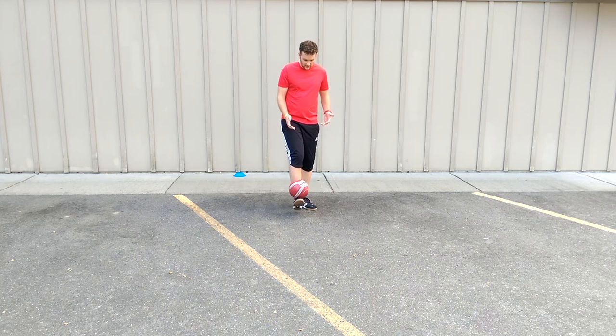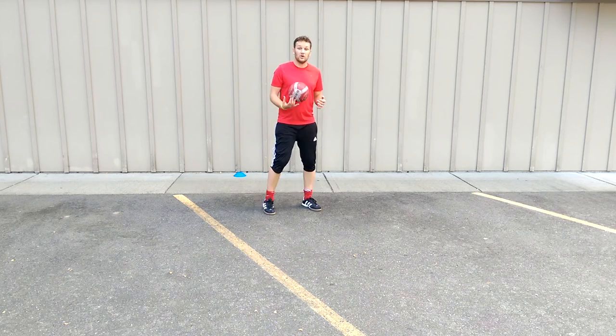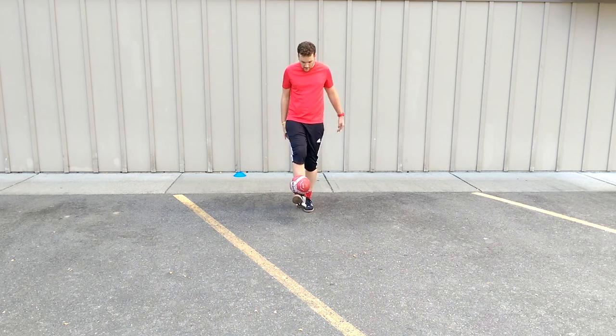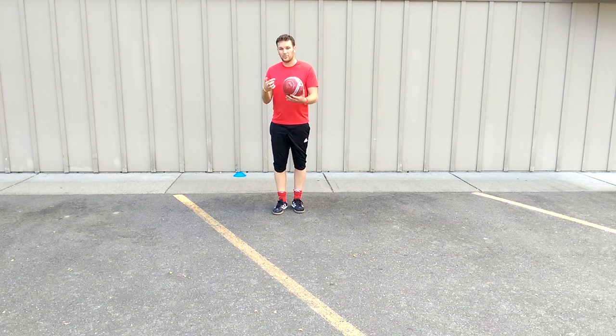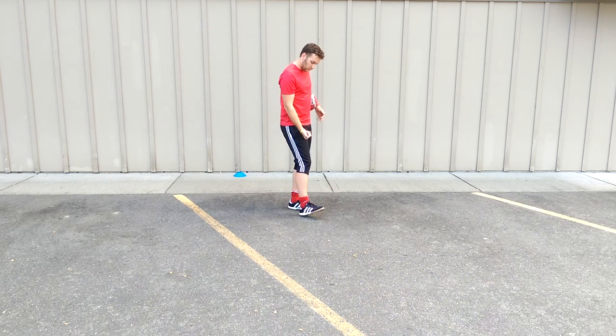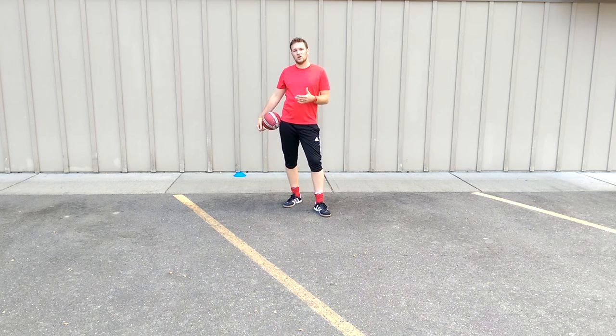The third progression is out of the air. You're going to lift it up like that, boom, and stall it out of the air. Put it back into your hands, drop it, do the same thing over. Remember, you're trying to bring your toe back so it's stalling on your foot. Practice those three progressions — don't go to the next one until you've mastered the previous step.